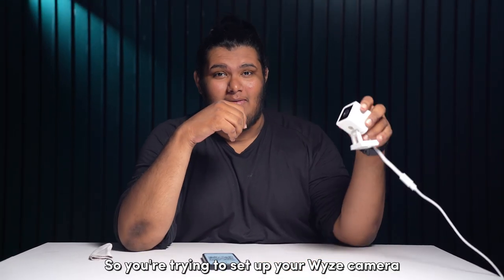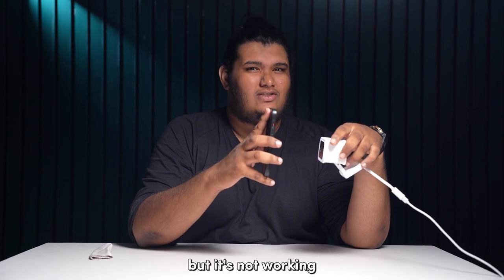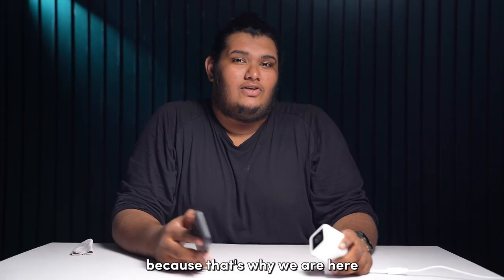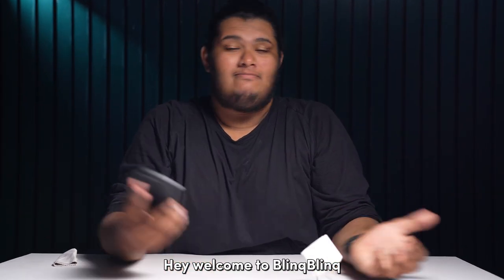So you're trying to set up your Wyze camera using the Wyze app on your phone by scanning the QR code, but it's not working. Don't worry, because that's why we are here to help you get over this issue. Hey, welcome to Bling Bling — let's get started.